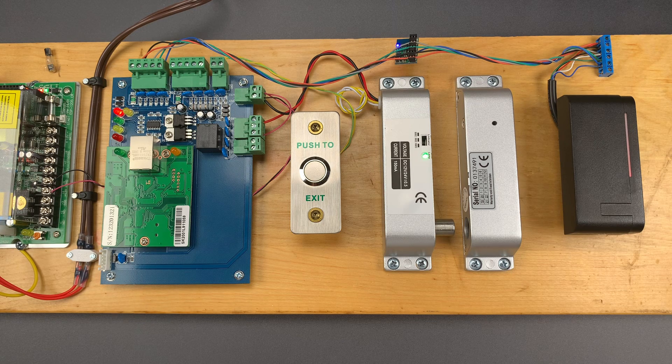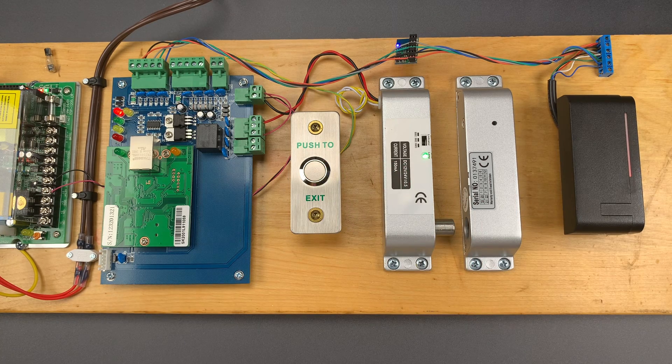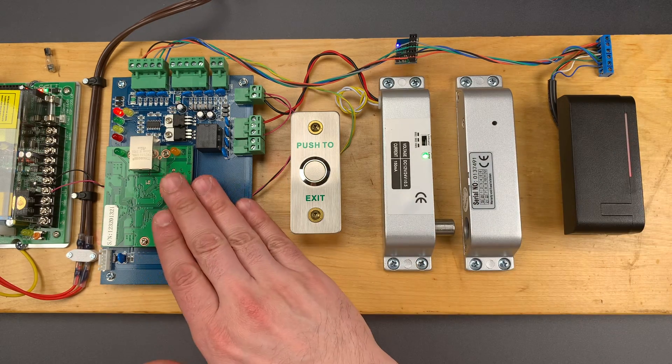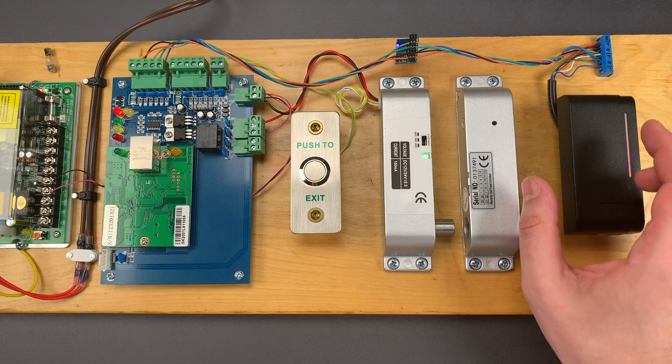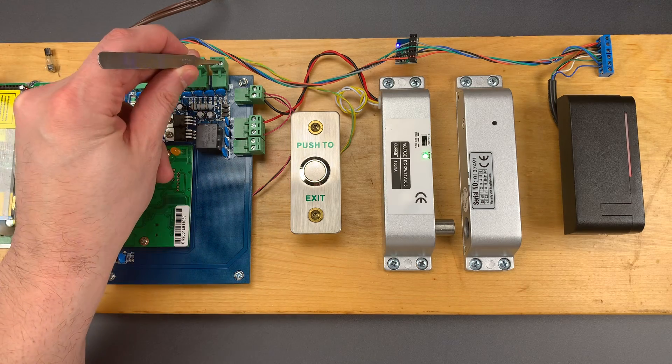Over the last few weeks I've been showing you common flaws with RFID access control systems. In video 1040 I showed you why it's a bad idea to integrate the controller into the reader, because if all of these electronics were on the outside of the door we could simply take the reader off the wall, bridge a couple of wires, and the door would open — something like this.